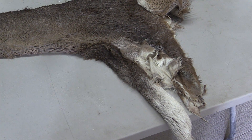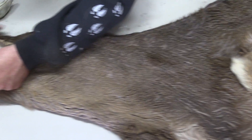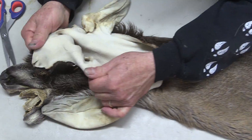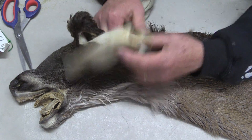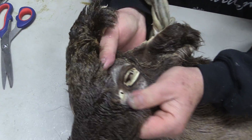We did not tan this in-house. I acquired it from another guy. I think it smells like liquid tan — I think it's a pretty decent tan job. Not as thin as we normally would like to see, but that's okay. We're going to have her down and sell it right.